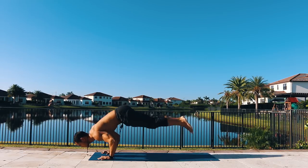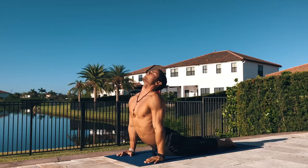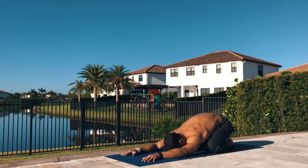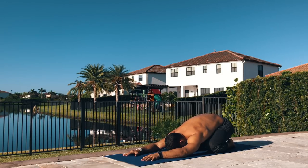Wherever you are, kick your feet back to Chaturanga, inhale upward facing, and exhale child's pose. Rock your hips side to side and stretch your arms long in front of you. Take a moment here to close your eyes and relax, bring back your awareness to your breathing, and remind yourself to be here and only here.